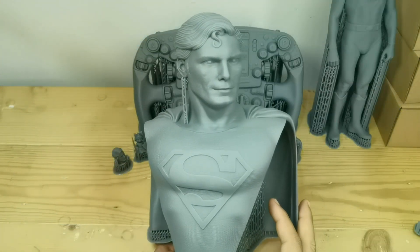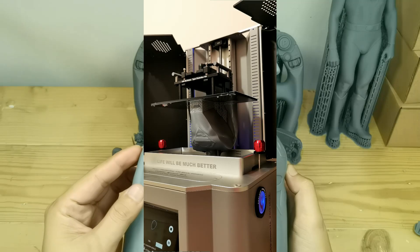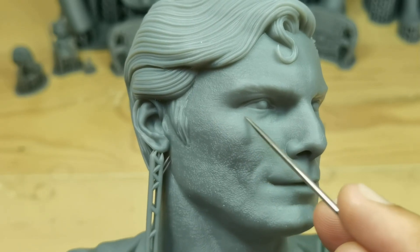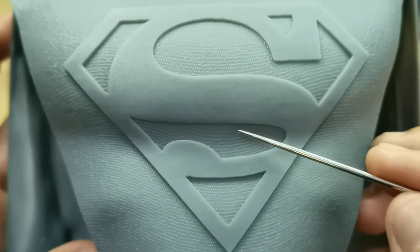For this 26 centimeter tall bust, I printed at a 0.05 millimeter layer height and the print time is four and a half hours. The facial details are very good. I see some fine lines here, probably because of the high speed settings, but I like the suit details and I like the overall result.